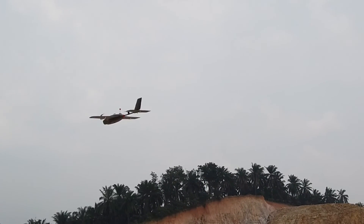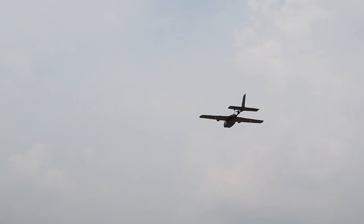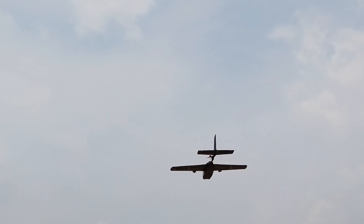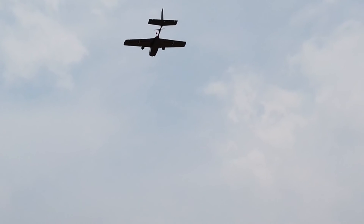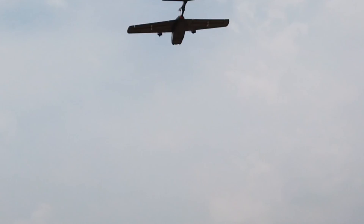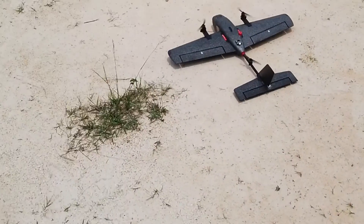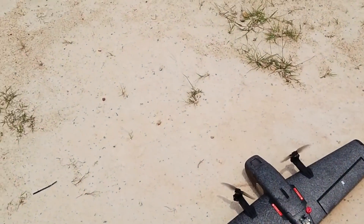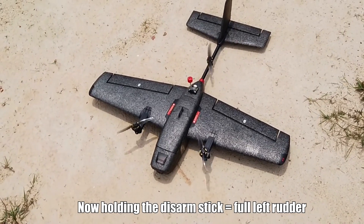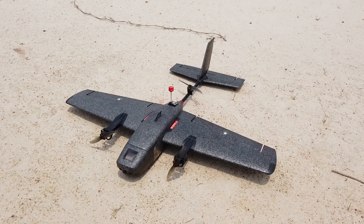If there's side wind from the left, just let it hold. I'm going to bring up the altitude just a little bit. Okay, I need to land. So that concludes the test flight. I'll put a summary here.